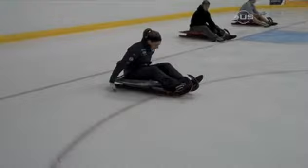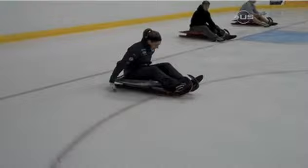Here we go. This is Erin Hamlin hard at work, running on the ice. This is not good.